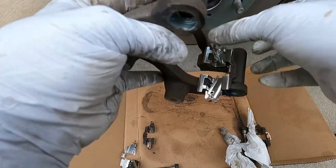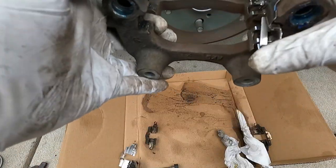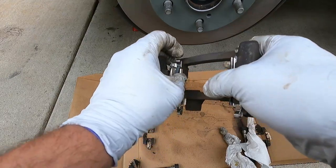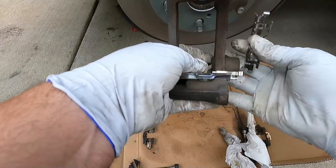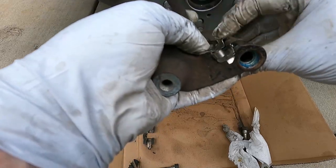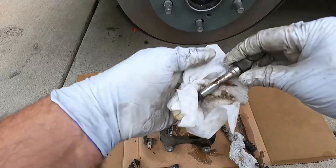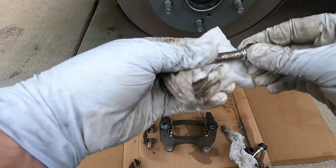Then we can put the new clips in and just line those up and snap them in. These ones are not snapping in as nice and tight as I usually like, but they're going to work. Then we can clean these slide pins here too with some brake cleaner — just wipe them off, getting all that grease residue off. Let's clean this other one here too.